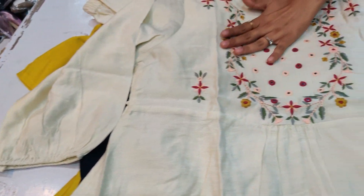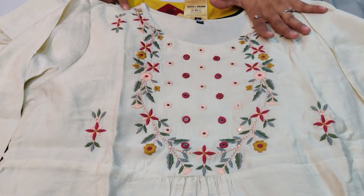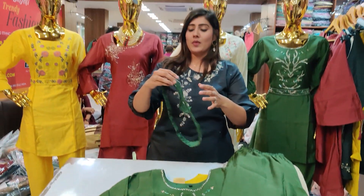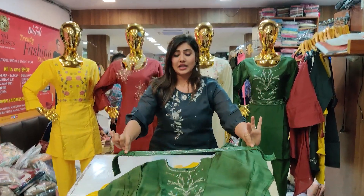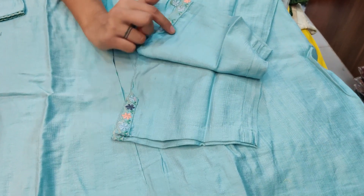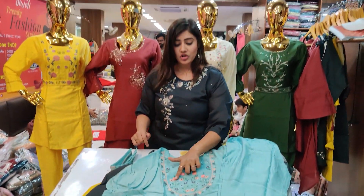We will talk about the work. You have got self-embroidery work here. This is the lower look, which is the ankle-length look. You have got a nice aesthetic look. You have got some different dresses here. Look, this is the cut look. This is the lower look with self-embroidery work.